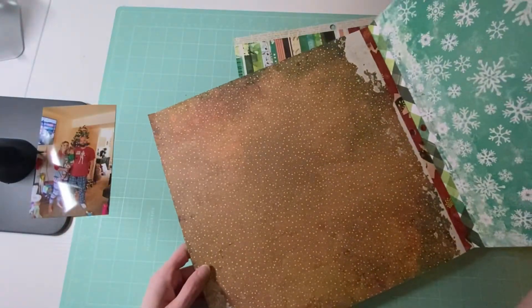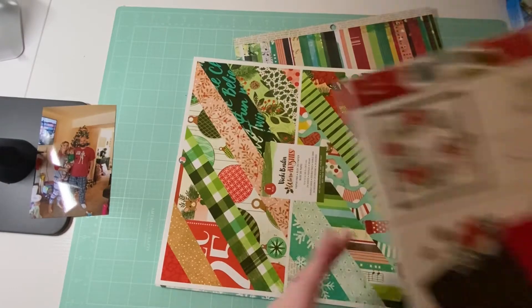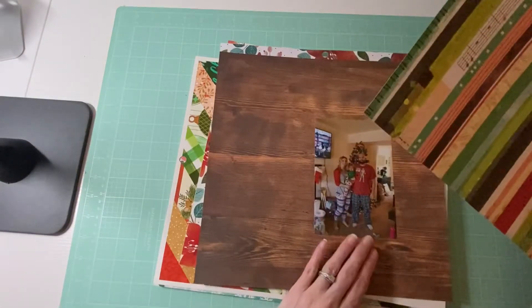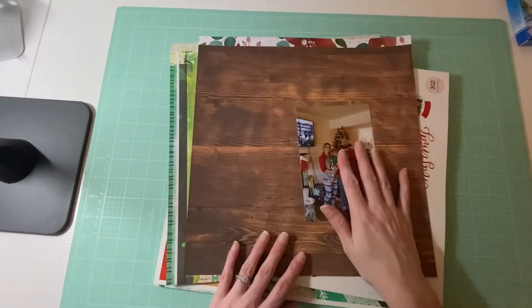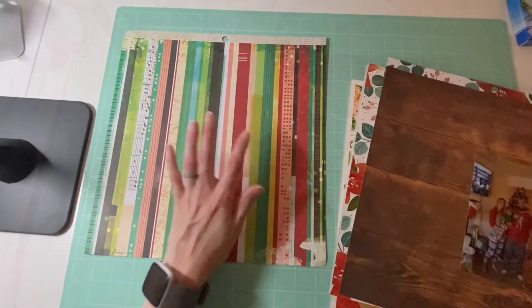Maybe that one — that's cute — or I was thinking I could do something using this collection, maybe just using one of these plain ones or this wood background. I think that would be kind of cool. It is raining outside so if you guys hear it in the background, I'm going to go ahead and get started cutting these up and then I will be back.